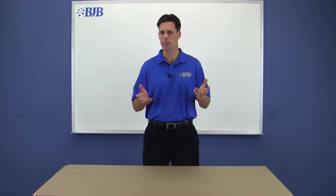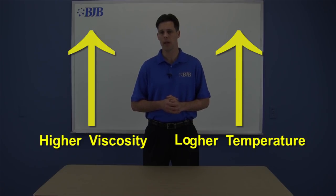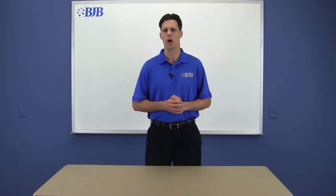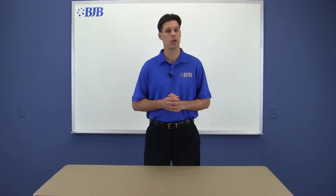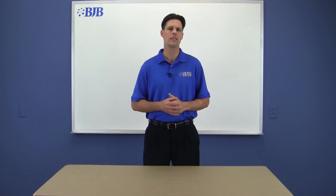So how does temperature affect viscosity? With castable polyurethane systems, viscosity lowers as temperature rises, but increases dramatically as temperatures go down. This is one reason why we don't recommend cooling materials to increase work time — not to mention you could cause crystallization in the liquid and may see decreased physical properties in the cured material. So it's important to monitor storage temperatures and the temperature of the liquid before you start mixing.